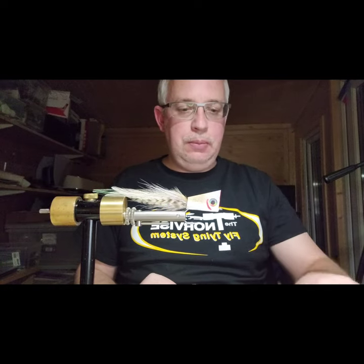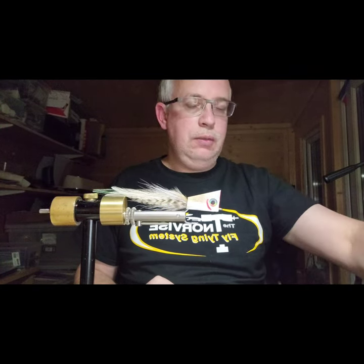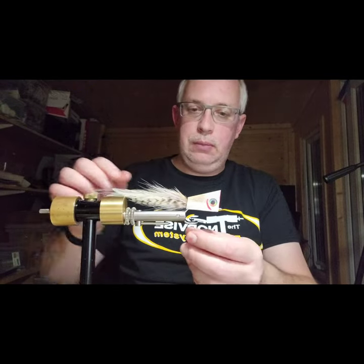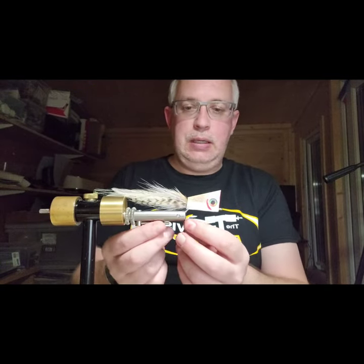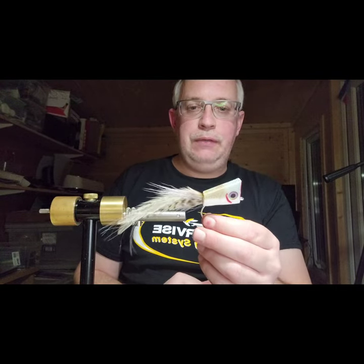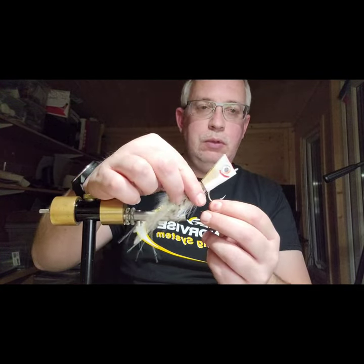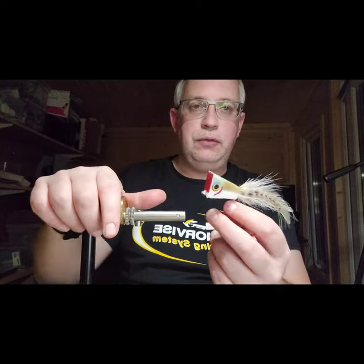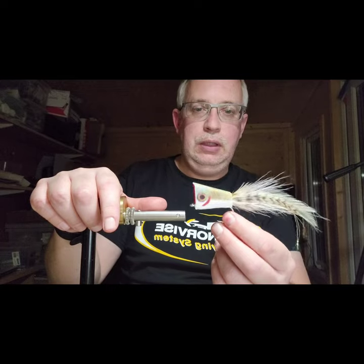This evening we're going to be tying a Yap again - a pretty simple pattern that doesn't take much effort. It's basically a thin-faced popper designed by James Christmas for giant trevally, but it's caught loads of other fish all over the place. This one is blinged out with scale transfer foil for a bit of shine.